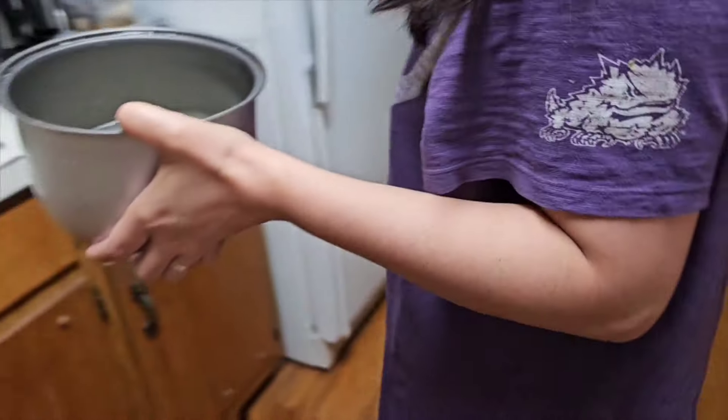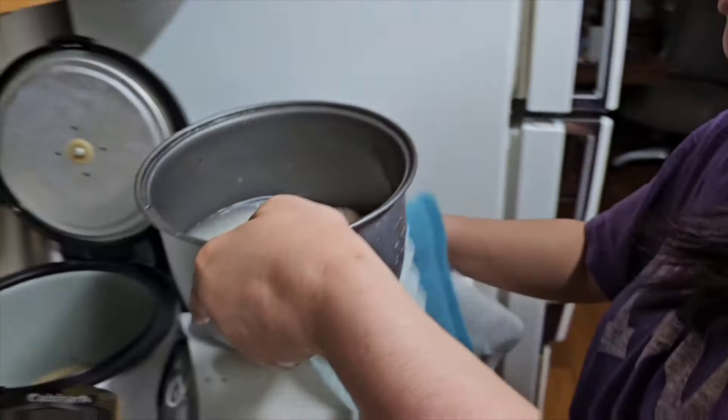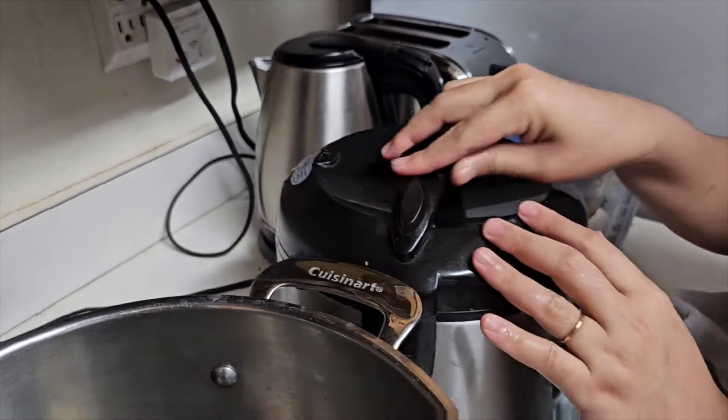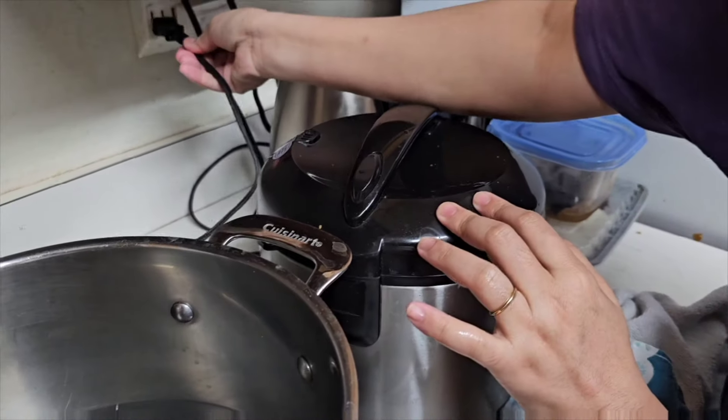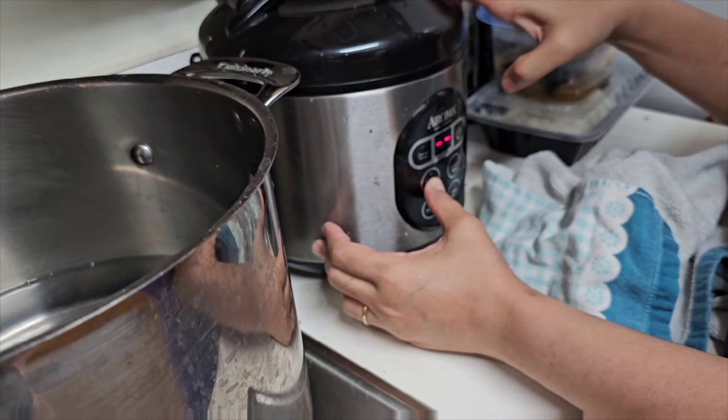See, it's easy. Yeah, super easy, just press one button — two buttons.